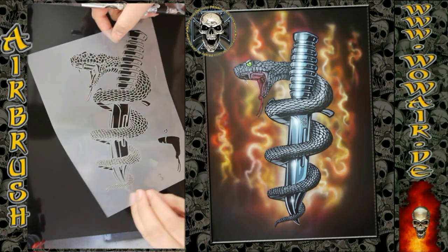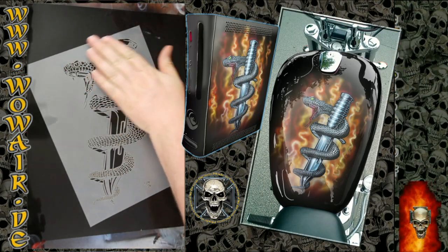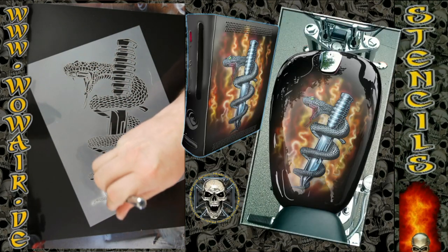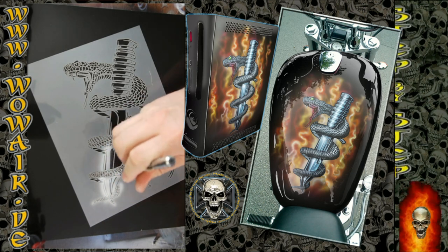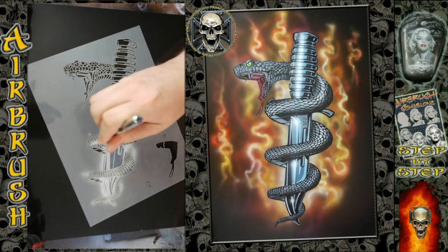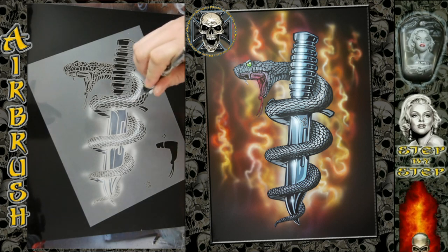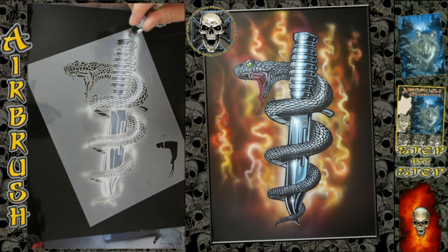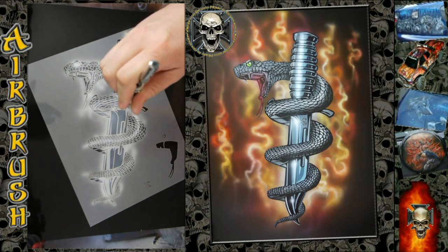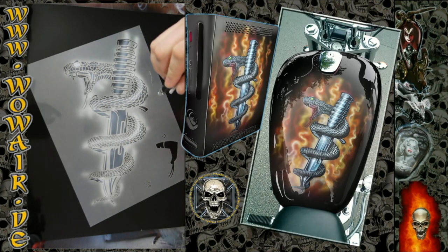Hi, welcome to the new video — greetings to Jim Ray. I ordered this design, it's a knife and a snake. I'm using opaque black and white, and the rest of the colors are transparent. I'm using the black chroma, which looks like a glossy, shiny coated paper.